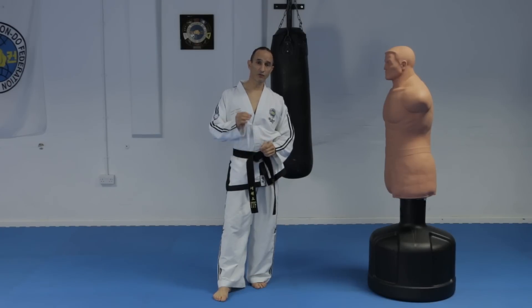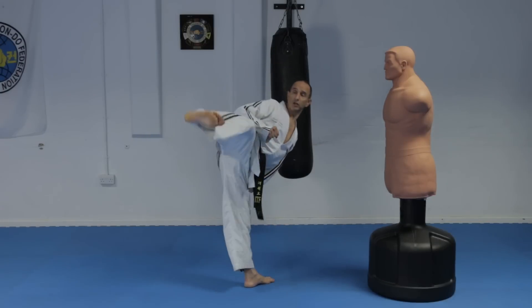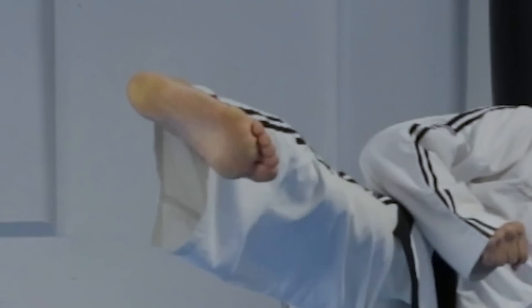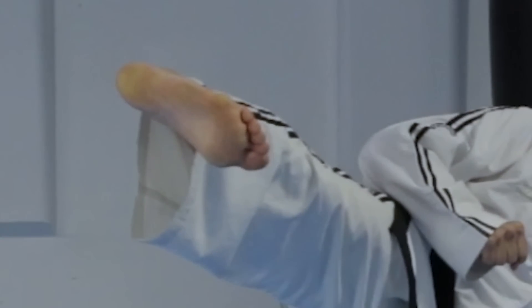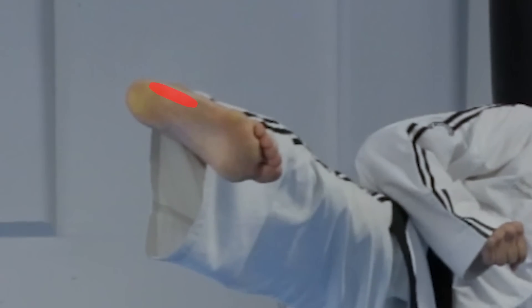Another thing is to form your foot properly. The side piercing kick uses the foot sword, which is formed like this. You turn your ankle back and turn inwards as well to expose the edge of the foot. You also turn your toes back, and this is the region you'll be attacking with.